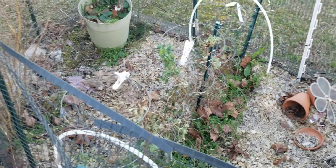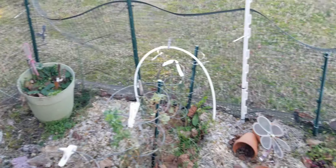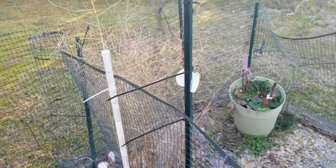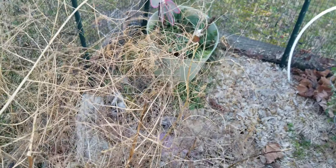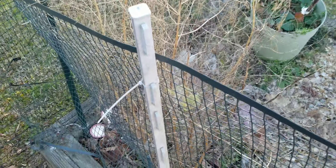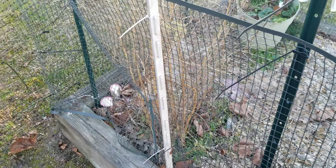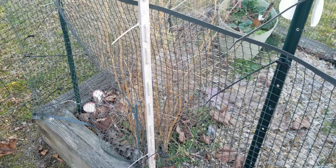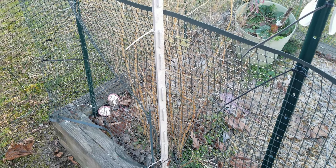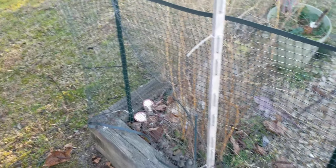Strawberries back there in that pot are still doing pretty good. Asparagus fern — if you ever grow asparagus, definitely put it in a spot where it can just do what it wants to do. I grew this one from seed and it dies back during the frost and cold months, then it comes back like it never went anywhere.